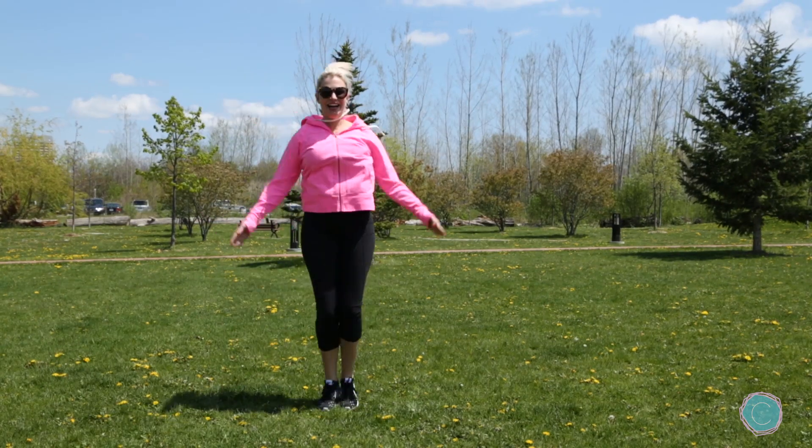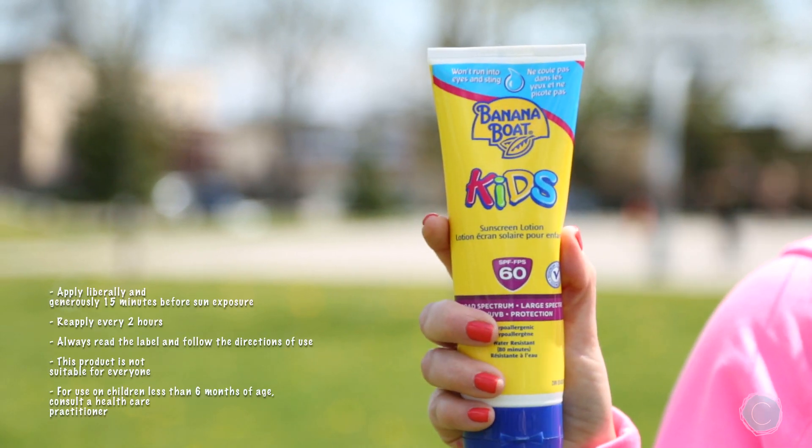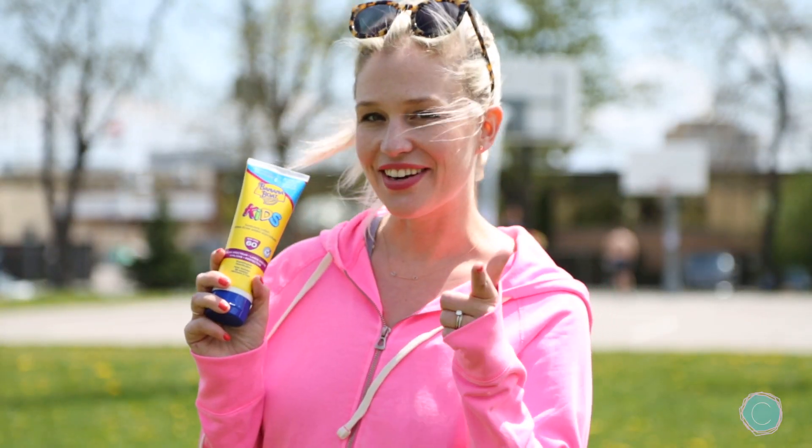Hey parents! The warm weather is finally here! So I thought let's create some of our own summer fun using some of my favorite activities for getting the kids outside. That's why I want to send a big thank you to Banana Boat for sponsoring and collaborating with me to make sure that your kids are free to have fun in the sun. We got you covered!